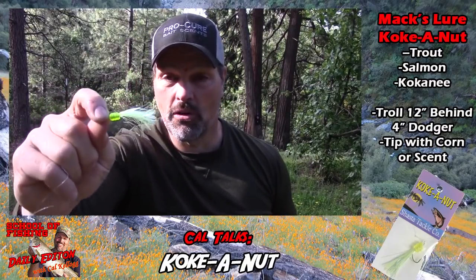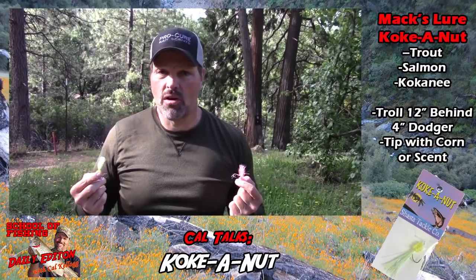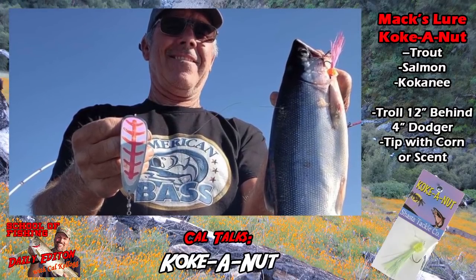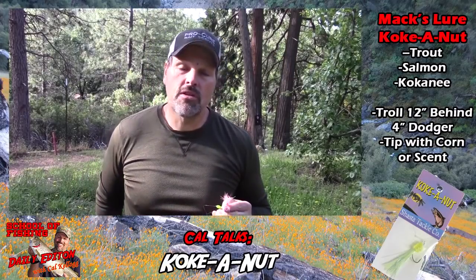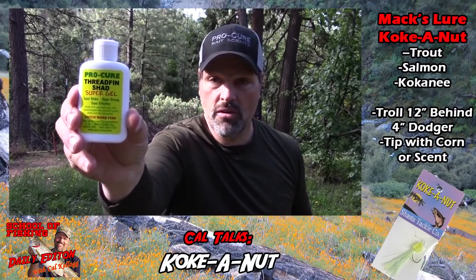I don't usually go for chartreuse lures when I'm trout and salmon fishing, but I make an exception for the Coconut — it works really well. For kokanee, I was using these on Stampede Reservoir a week or so ago and we were catching some really nice kokanee on them. We were tipping it with shoe peg corn — one piece of corn on the rear hook.